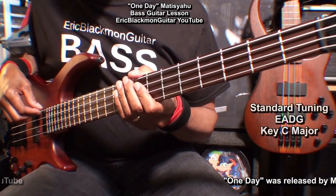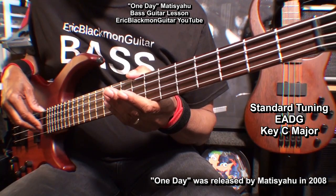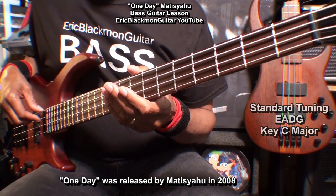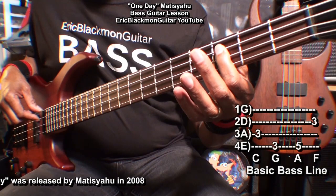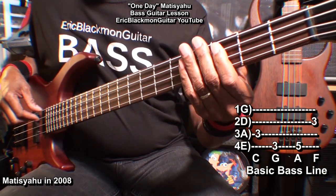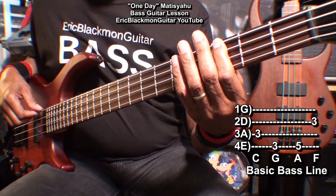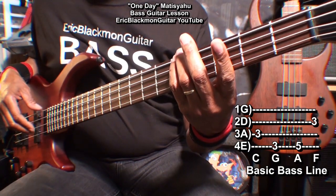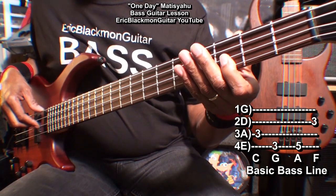The bass is tuned standard: E, A, D, G. We'll need to know four notes in order to play this song. We'll need a C at the 3rd fret on the A string, a G at fret 3 on the low E string, an A at fret 5 on the E string, and an F at fret 3 on the D string.